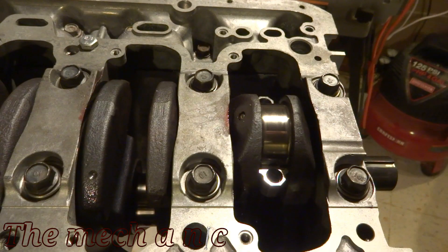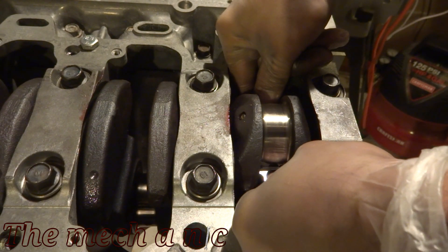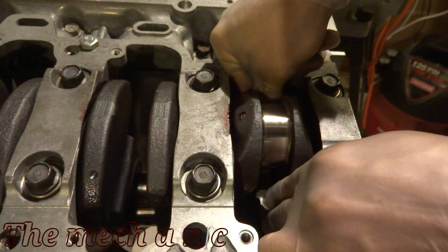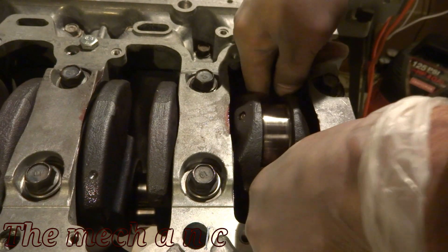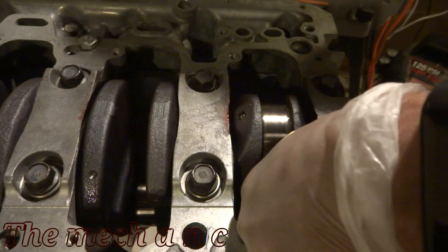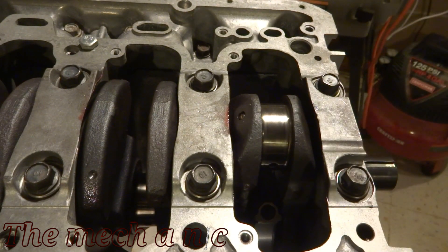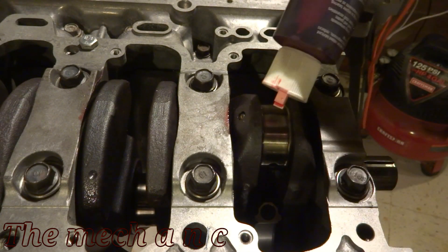Now that we have our measurements we can go ahead and remove the plastigauge. I'm using coffee filters and brake parts cleaner to clean everything. Here I'm just pushing the piston into the bore so the connecting rod falls off to the side, and now that everything's cleaned up I can apply some assembly lube to the crank and also to the bearing that's still attached to the connecting rod.